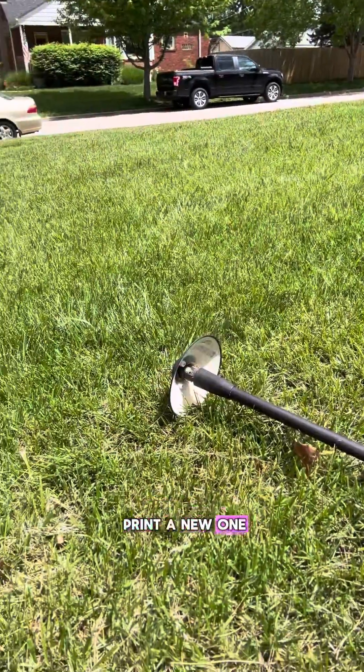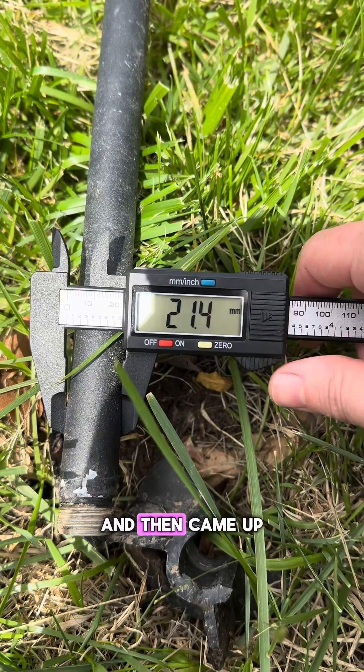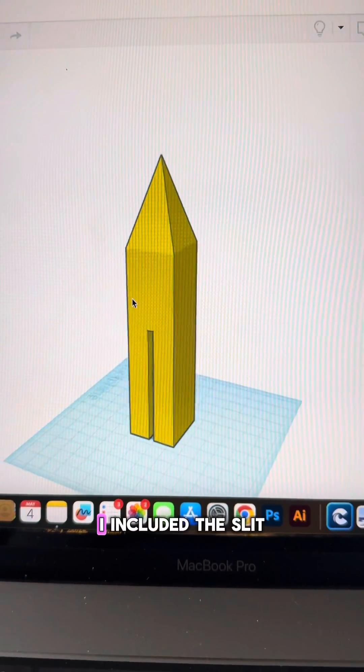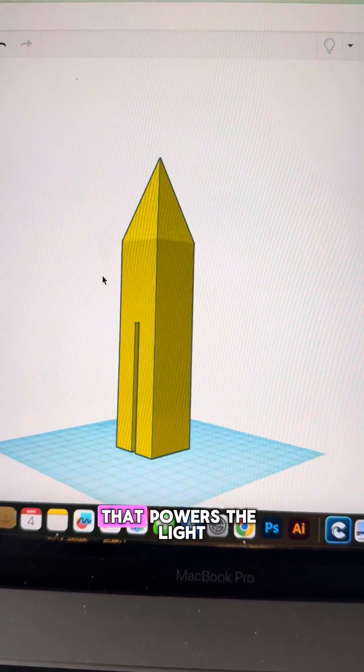So I'm going to 3D print a new one and fix it. I measured the diameter of the light pole and then came up with this design. I included the slit down the side to accommodate the cable that goes up into the light that powers the light.